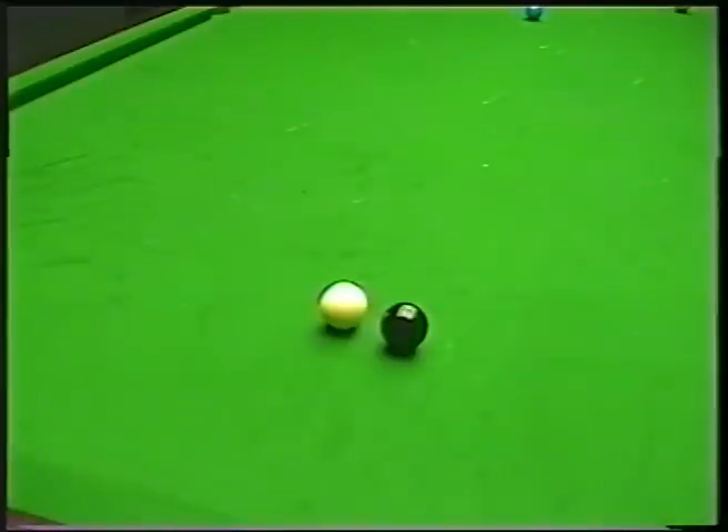In this position we can play all the shots, believe it or not. We can play a screw shot, a stun shot, and a run through shot. The problem is with all these shots you are not going to get a lot of distance on the white — only about a foot or 18 inches. So you are not going to play a big deep screw shot from here.